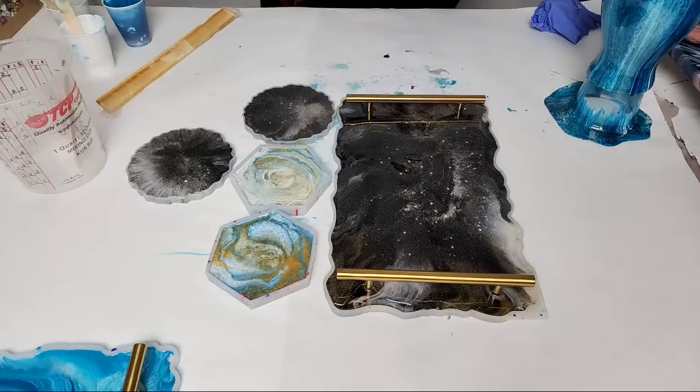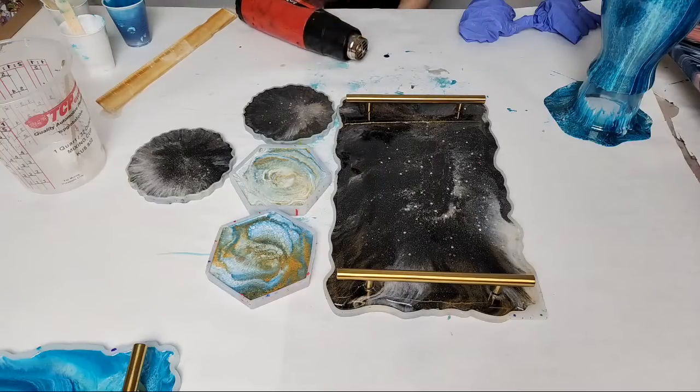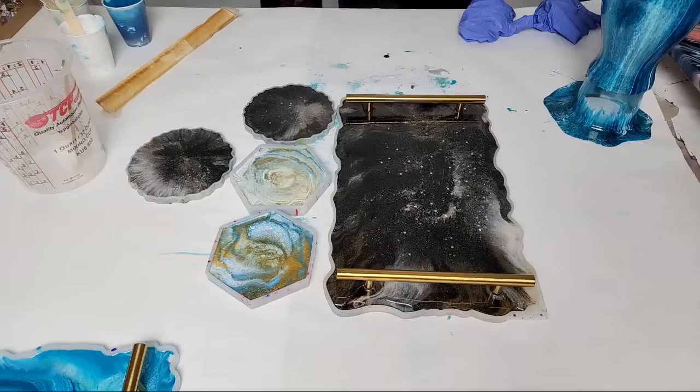Nate hasn't used resin either — well I know what's going to happen next time we're together! Let me check to see if there are any more resin mystery boxes left. There are two resin mystery boxes left if anyone wants to try them out.